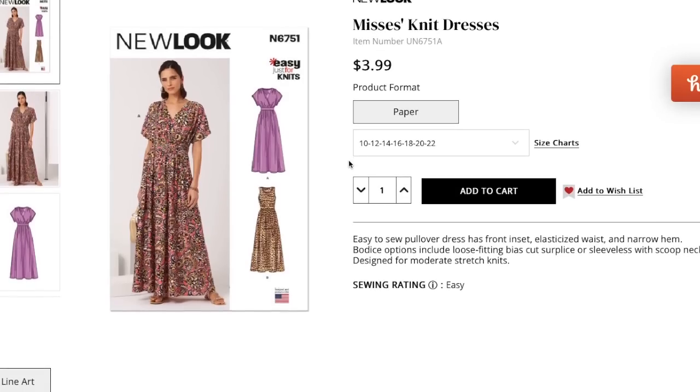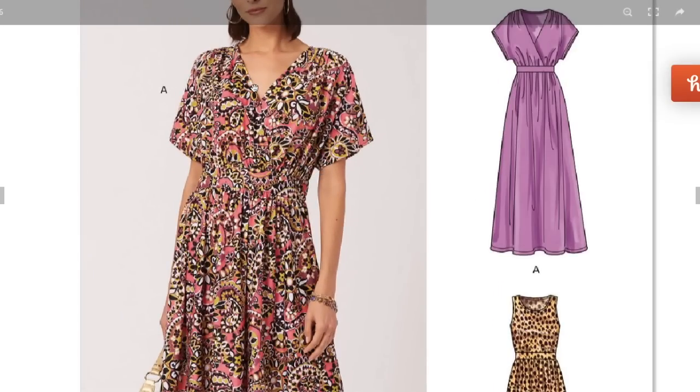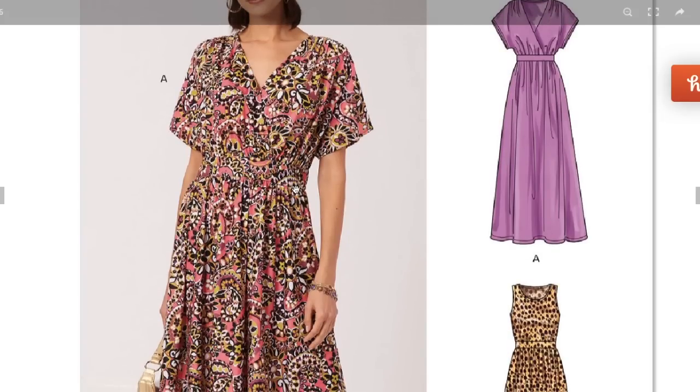First up is a new knit dress — easy to sew pullover dress with a front inset elasticized waist and narrow hem. Bodice options include a loose-fitting bias-cut surplice or sleeveless with scoop neck, designed for moderate stretch knits. It's a mock wrap with a gathered shoulder detail, long grown-on sleeves, and a pretty substantially wide elastic waistband.